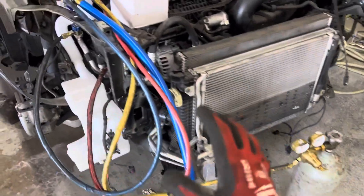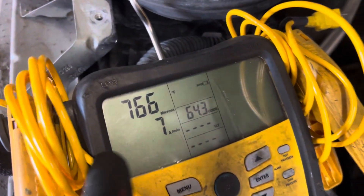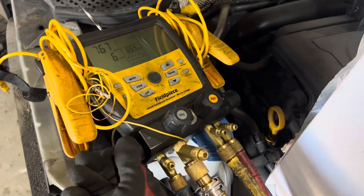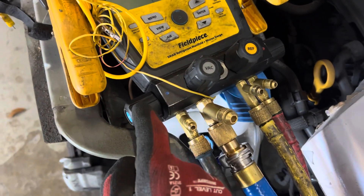Just after refrigerant recovery — the refrigerant is recovered and you can see it's down to 766 microns. It's been there for the last five minutes, so we know we have all the refrigerant out of the system — at least 99.9 percent of it. Now we're going to put nitrogen in the system.